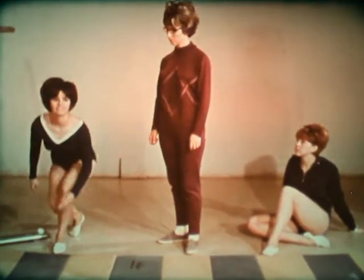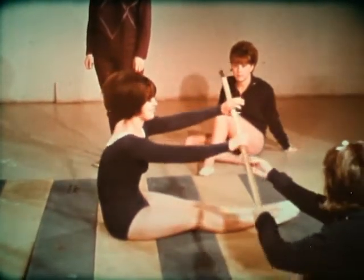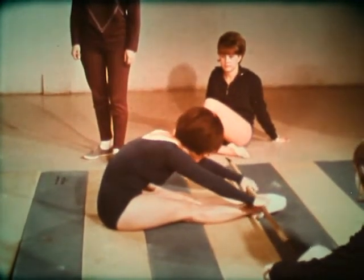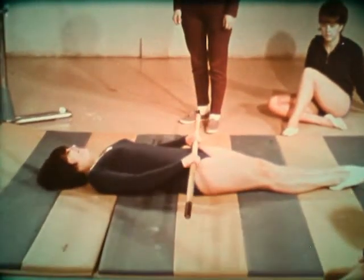In order to understand the movement in a kip, try it on the floor using a pole to represent the bar. Keeping the arms and legs straight, hold the bar close to the ankles. Now bring the bar up the legs, always keeping it close to the legs.